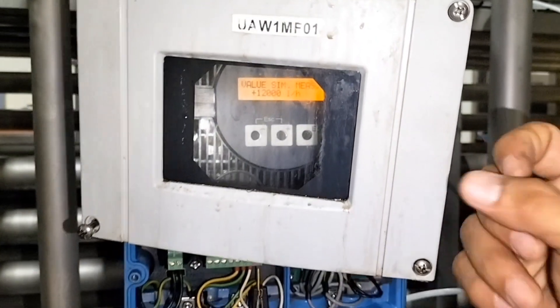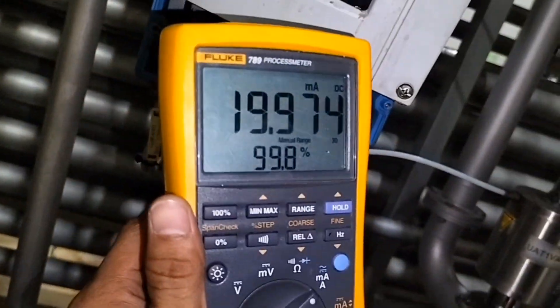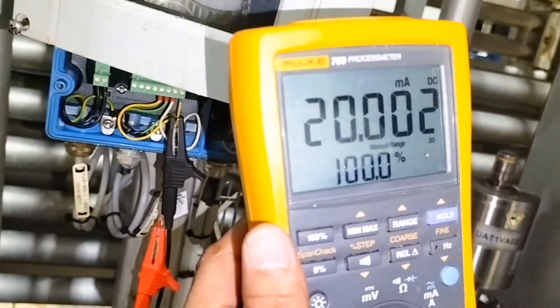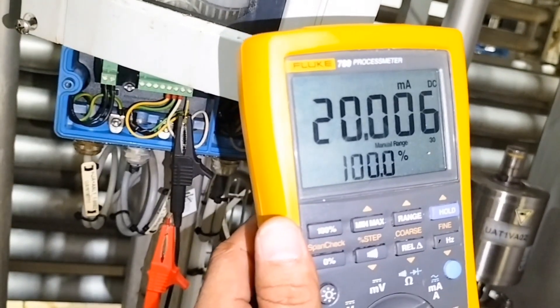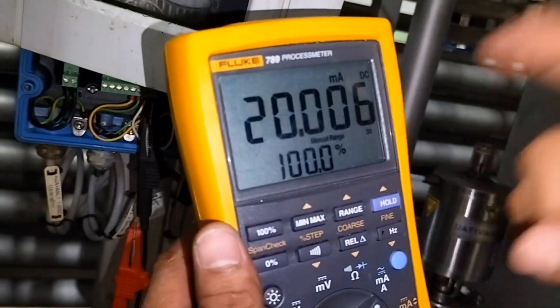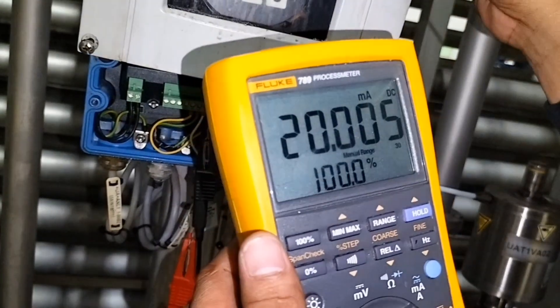Tingnan natin sa tester natin kung twenty milliampere — kasi twelve thousand yung one hundred percent nya. Ayan yung reading nya — umaakit pa siya. Ayan na — sakto na twenty, twenty milliampere. May twenty point zero zero five milliampere. Ito yung percentage nya — one hundred percent. Ibig sabihin malapit lang yung reading nya doon sa kanyang indicator value.